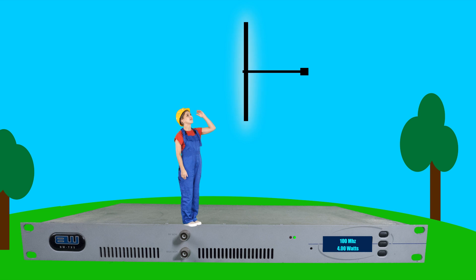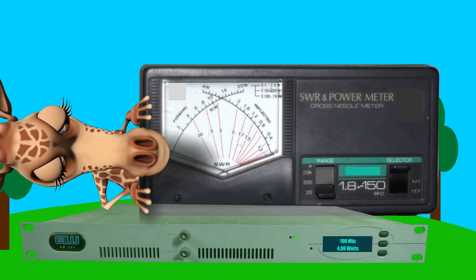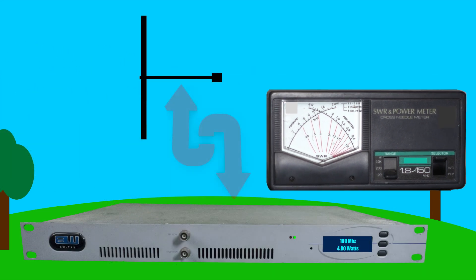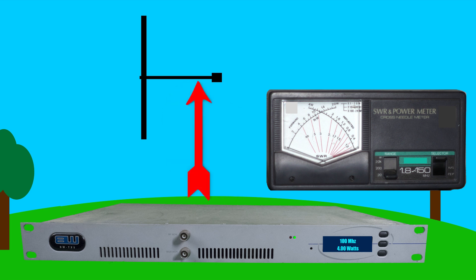By the end of this video, you will know how to make your antenna resonate. The first thing you need is an SWR and power meter, which shows the power coming out of the transmitter and the power coming back from the antenna into the transmitter. This is called forward and reflected power — forward from the transmitter, reflected by the antenna.